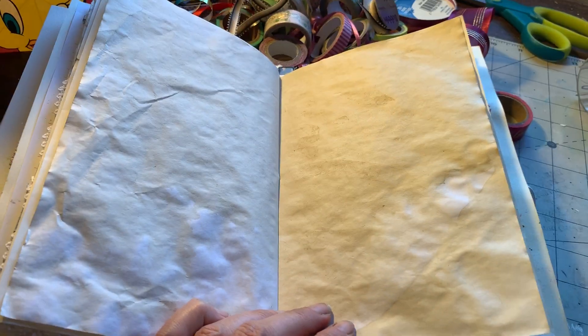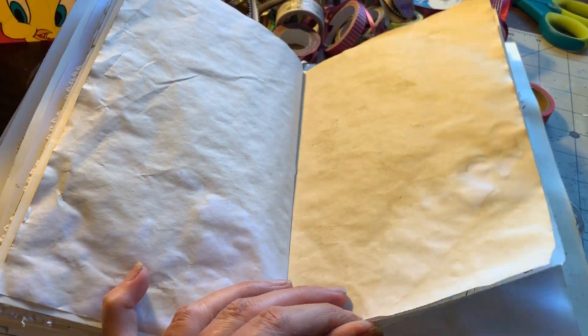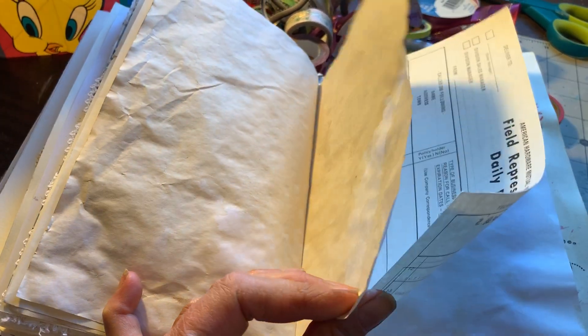So it's primarily a book that a person can fill up with whatever they like. Just have fun. I enjoy making them.